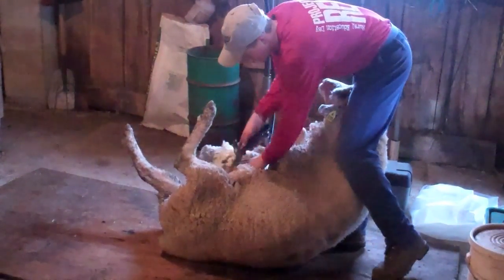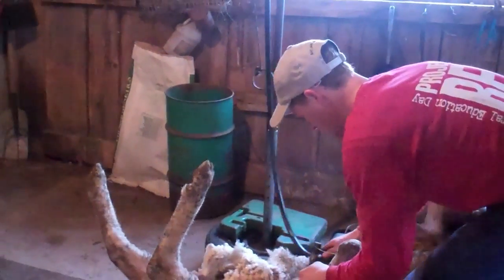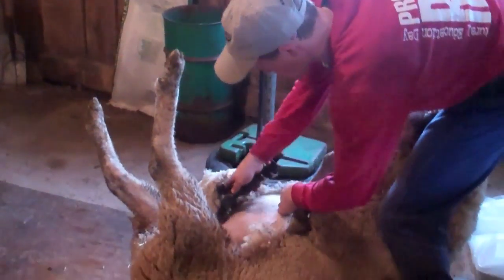Baa baa, black sheep! Have you any wool? Yes sir, yes sir, be back home.